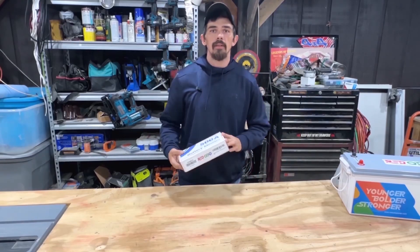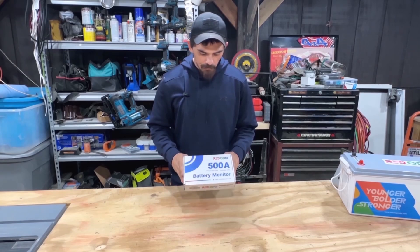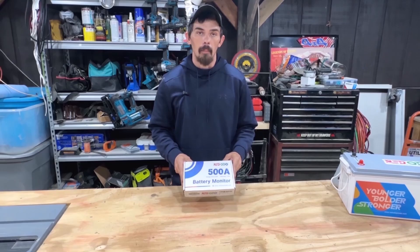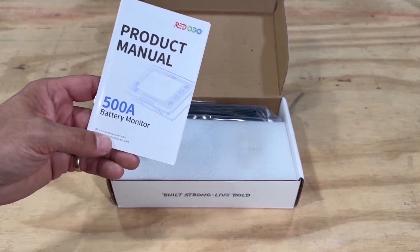Welcome back to the channel. Today I've got another product review — today's product is the RedOdeos 500 amp battery monitor.